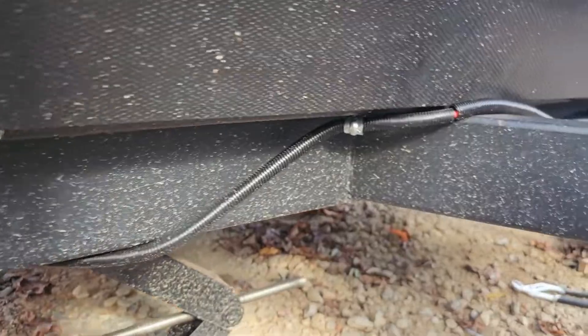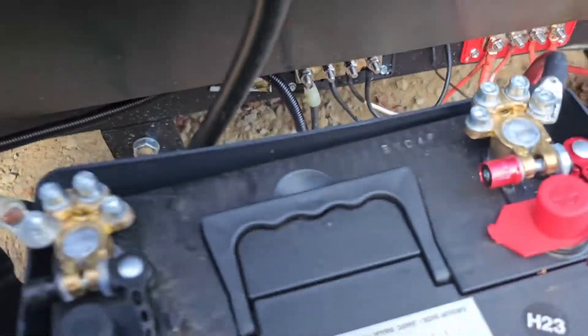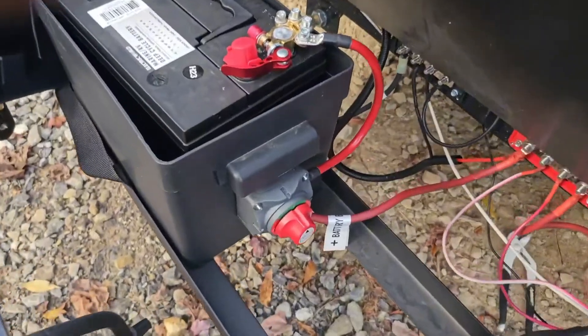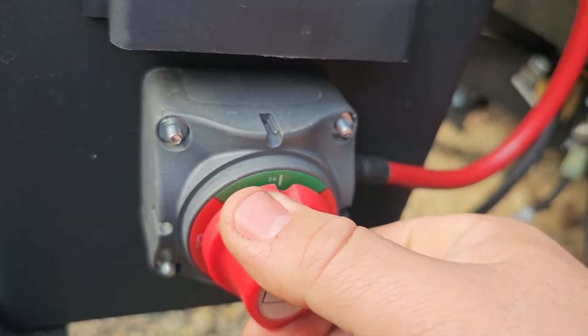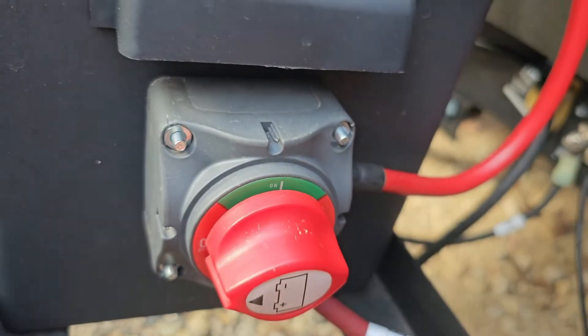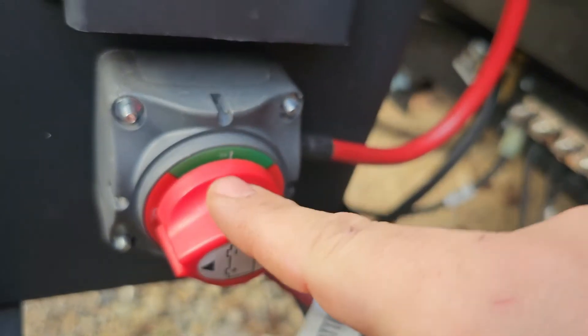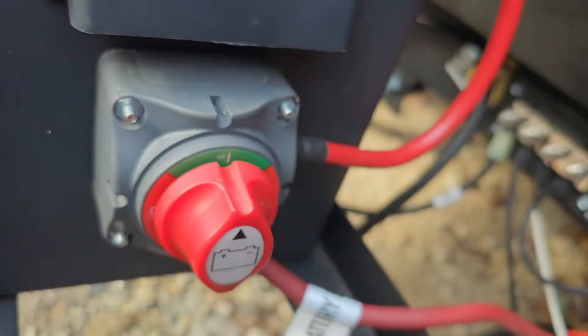The wire ran all the way down, wrapped around here, came all the way over, and goes straight to the bus bar. In addition, so I could shut the charge controller off, that's why I put everything to the bus bar — I added this shutoff switch. When I turn this off it shuts all power to the camper completely down, and it will not accept any charge either. Everything off, everything on — simple.